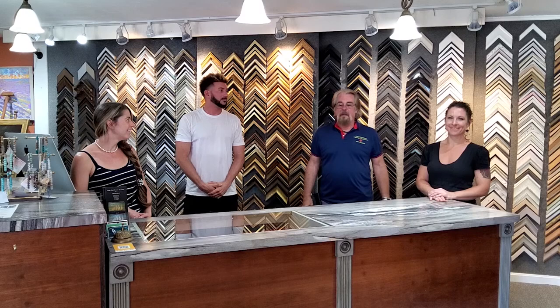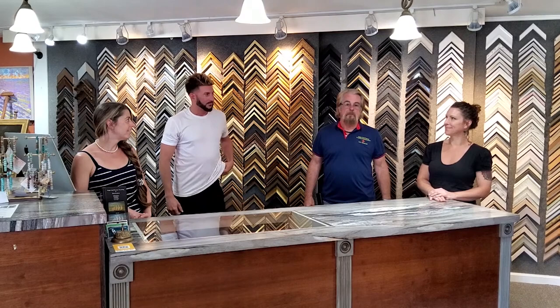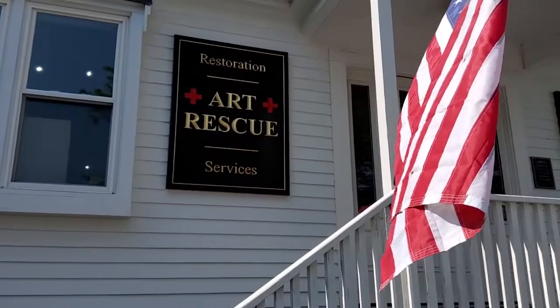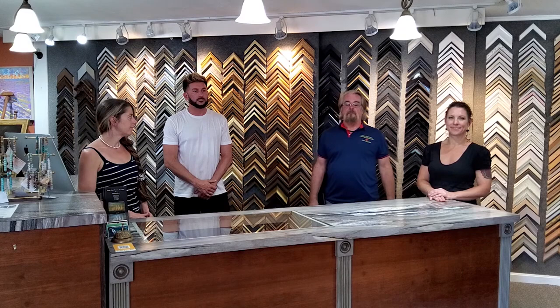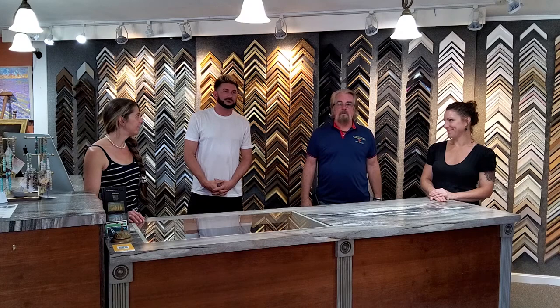We are high-end custom framers and we do a lot of specialty work. The custom framing business these days has turned into a business of specialty work mostly. We also have a business called ArtRescue. We would go into a fire, flood, or a disaster, pick up all the artwork, take it to one of our facilities, and fumigate it to prevent mold and mildew from growing. The fumigation also eliminates the odor of a fire, so that we don't return the artwork to the client smelling like the fire. We'll show you the custom framing department and then go into the art restoration studio, where Tracy will show the painting she's been working on for the museum in Taunton.